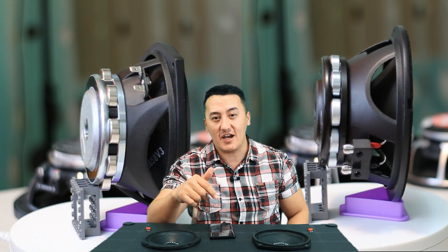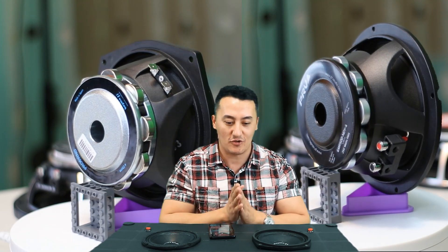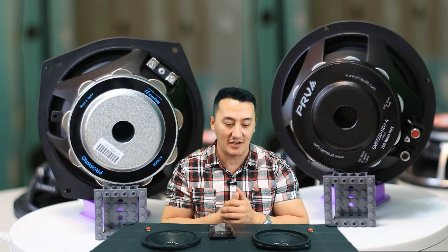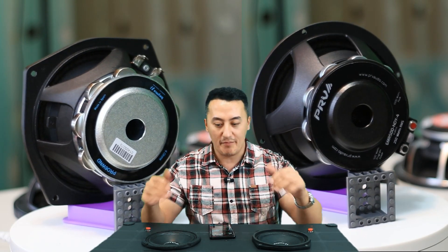I'm in the live chat right now — if you have any questions, just open your live chat. When we start giving away these speakers it's going to be a lot more interesting, but for now we're just testing. We have the Bema and the PRV.